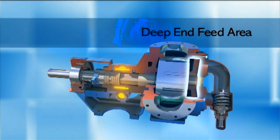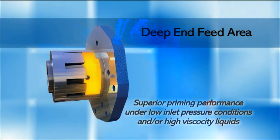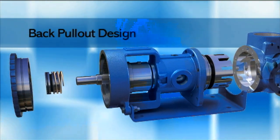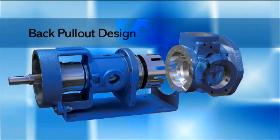The deep end feed area offers superior priming performance under low inlet pressure conditions and or high viscosity liquids. A back pullout design allows service and maintenance without disconnecting the pump housing from piping.